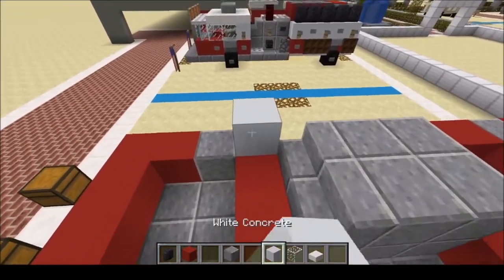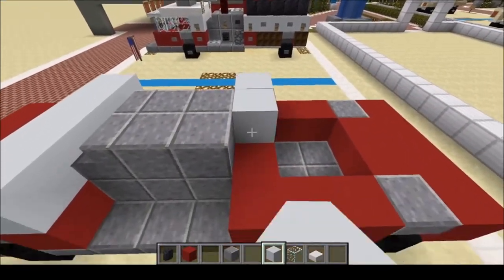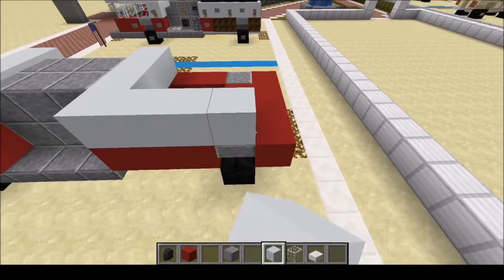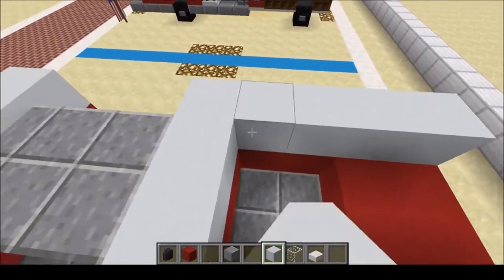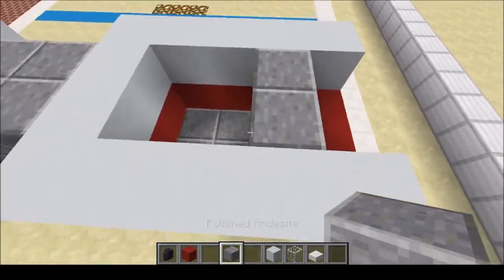We're going to put white concrete on the back — four blocks here, and then twelve more here. Like that. Then a full block of andesite right there. You can fill the tank with water if you want.